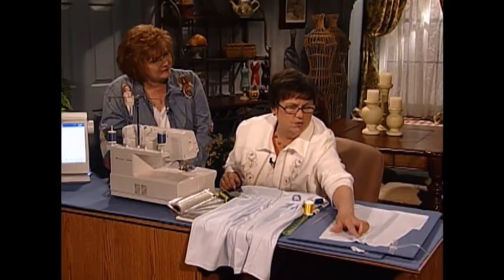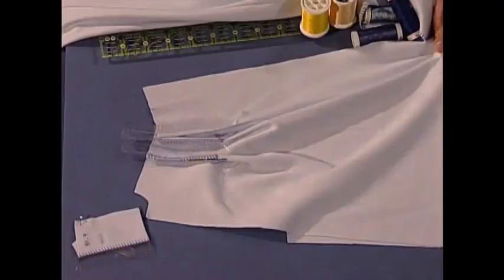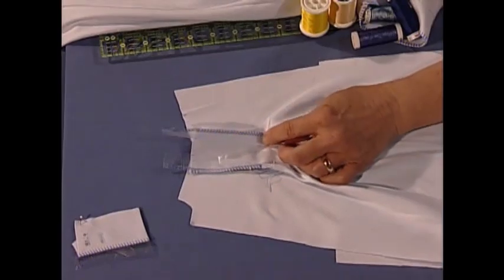You can use decorative threads if you like — just experiment. The tensions will be a little different according to your thread. If you're using the heavier 30-weight cotton, use a topstitch needle. Once you've sewn those tucks, lay a strip of water soluble stabilizer on top and you're ready to sew. Here we have a couple sewn with a nice balanced two-thread flatlock.